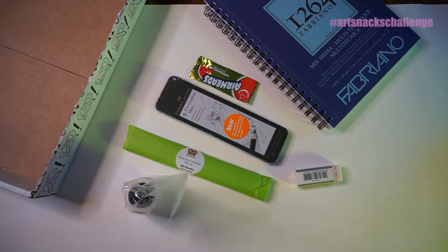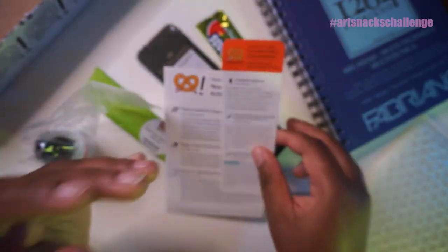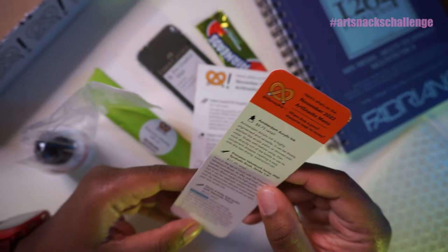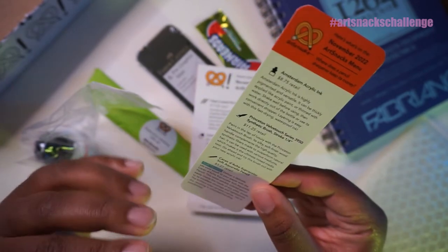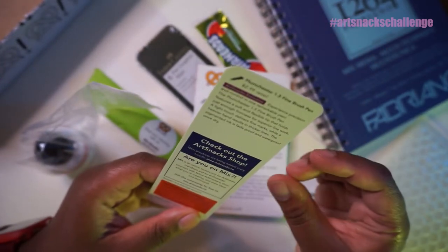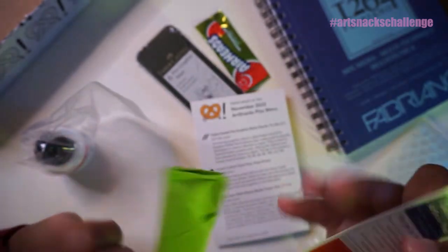Is that white ink? Okay. So we have our two menus here. The Art Snacks menu has Amsterdam Acrylic Ink, Princeton Bella Touch Series Synthetic Brush, Caran D'Ache Supercolor Soft Aquarelle Pencils — I actually use those, I like those — and the Plumchester 1.5 Fine Brush Pen, which is an Art Snacks exclusive. I feel like those are the items that are in here. So let's open that up.